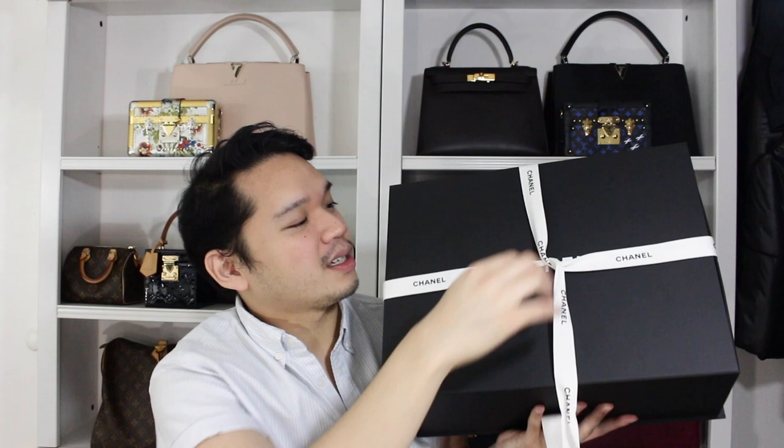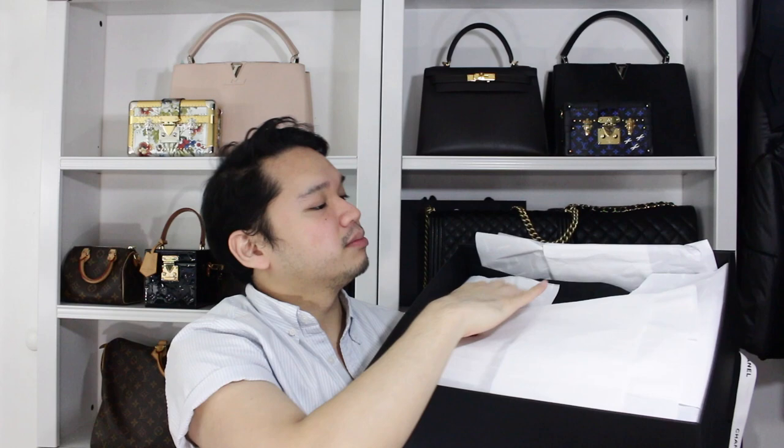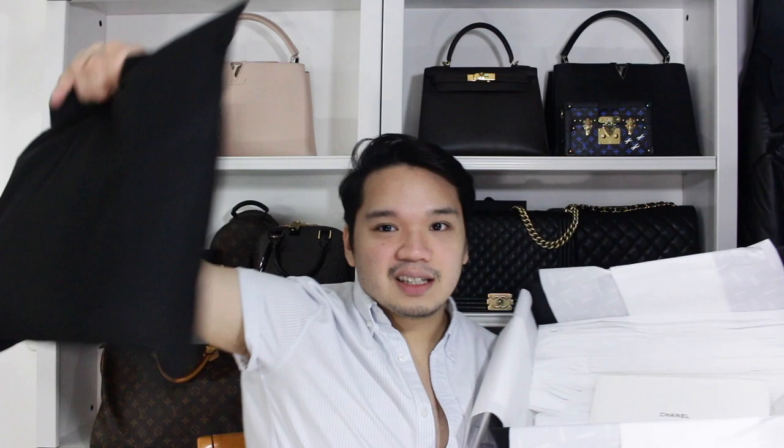And then we have the tissue paper, and then it is in a dust bag. So we have the dust bag, and the bag is in the dust bag, and we also have a care booklet that comes with it, plus the extra padding in this box. I've seen it in store, but I actually haven't opened it yet. So this was a really true unboxing, because normally whenever I do unboxing videos I opened it and then put it back in the packaging. But this time it's actually a true unboxing, and I am dying over this.